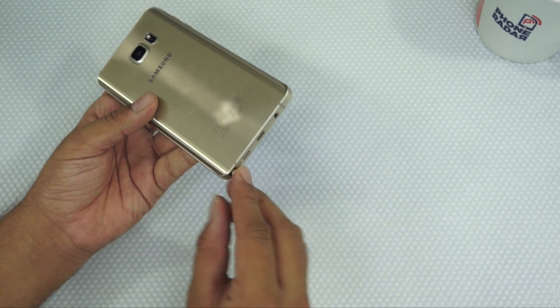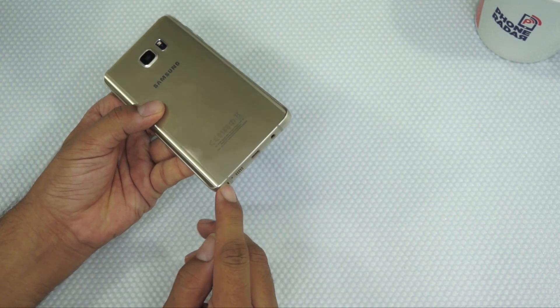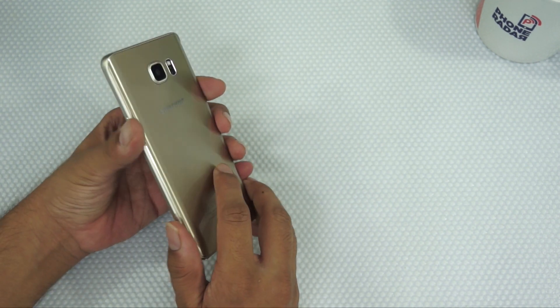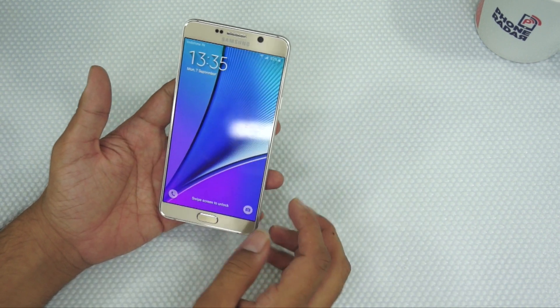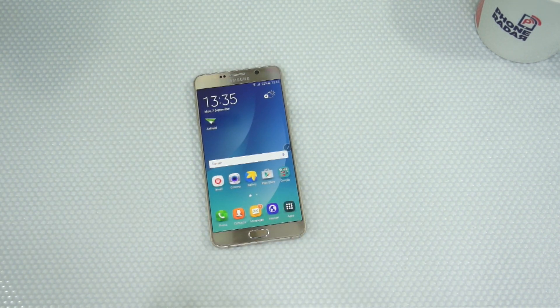Earlier, you just had to pull out the S Pen, but now you have this button to eject or push in the S Pen onto your device. That's one of the different features which you get on this device. Let's look into the phone and talk about the other features.